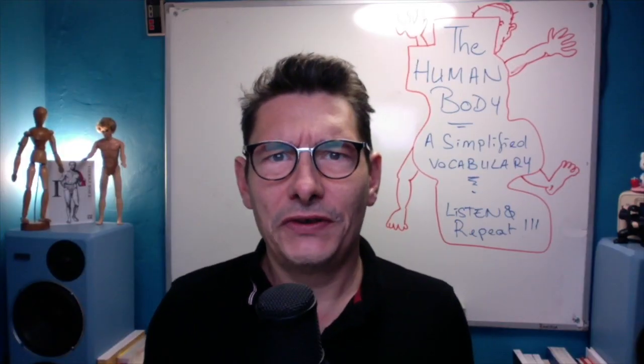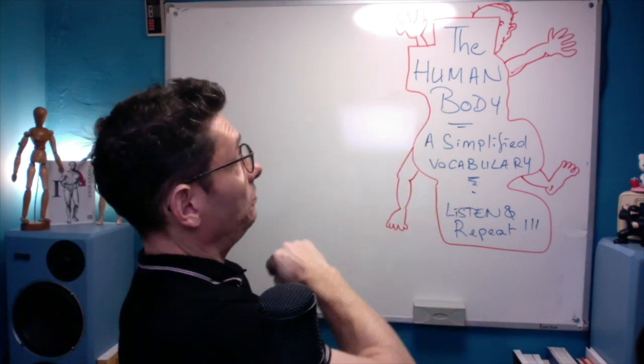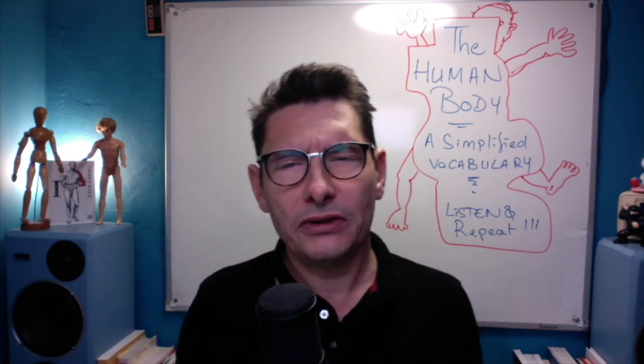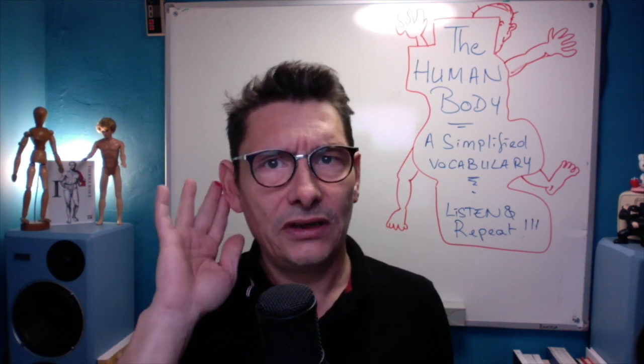Hello dear students, we are back and this time we're going to study Human Anatomy, a simplified vocabulary. We'll try not to make it too complicated. The important thing is to listen and then to repeat. So let's start.